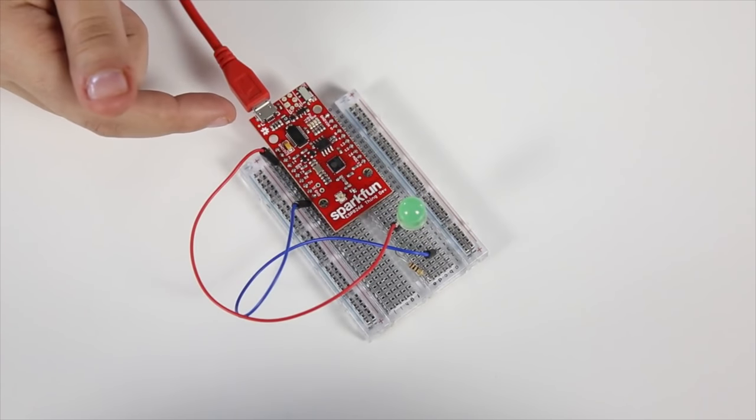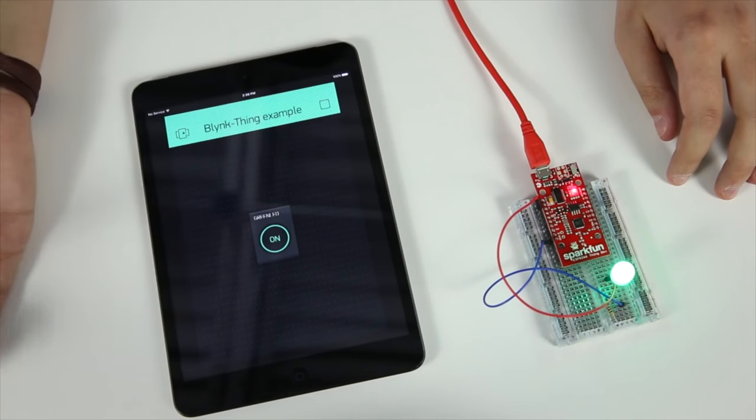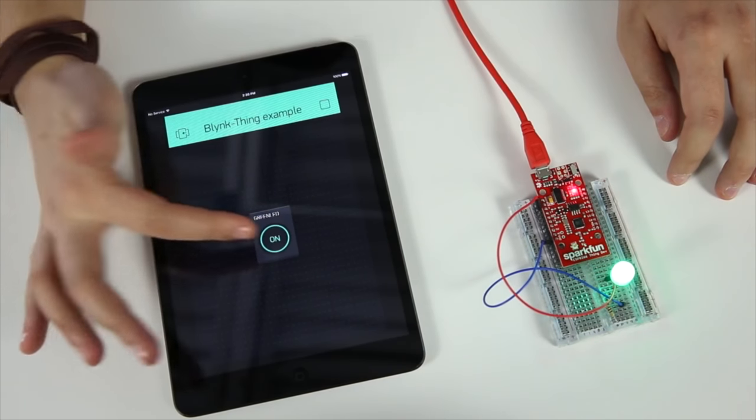Last year, we released the SparkFun Thing dev board for the ESP8266, Espressif's system-on-chip with integrated Wi-Fi. We really liked that chip because it was inexpensive, it had built-in Wi-Fi, and it had tons of power. I used it to build a flamethrower.